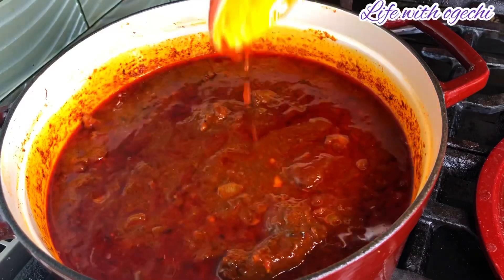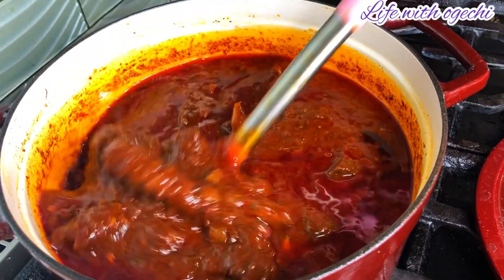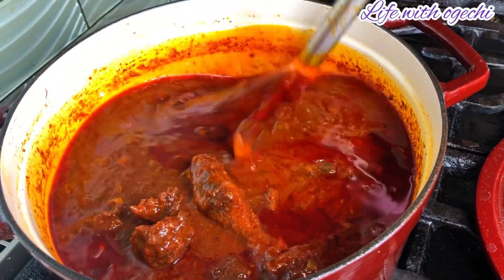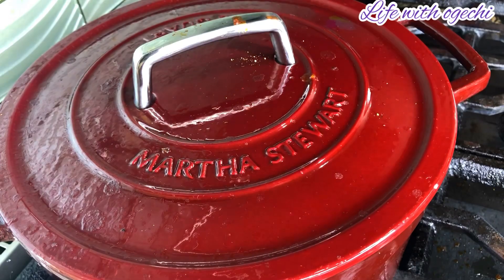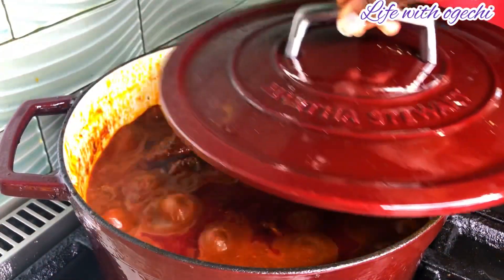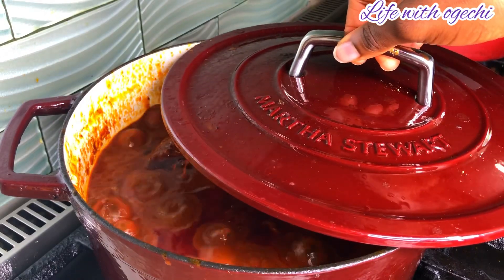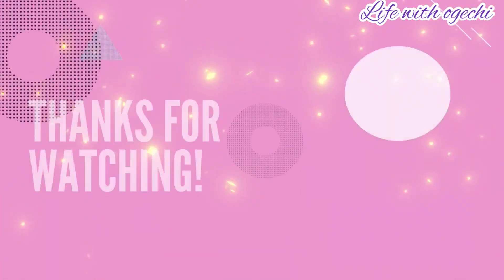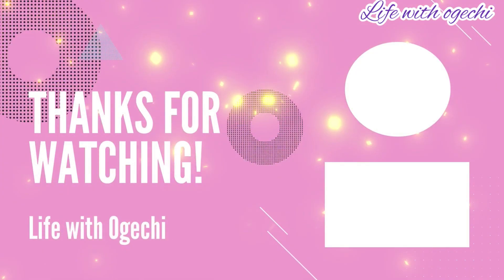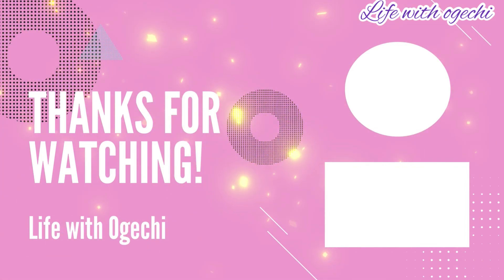Tell me in the comments if you have made your Nigerian stew using this method, and if you haven't, are you going to give it a try? I'll also tell you — if you haven't given this method a try, you're not missing a lot, because I didn't really see anything too fantastic about baking your tomatoes before making your stew. Thank you so much for watching, I hope you enjoyed the video — if you did, give it a thumbs up, and I'll see you in my next video. Take care of yourselves, bye guys!